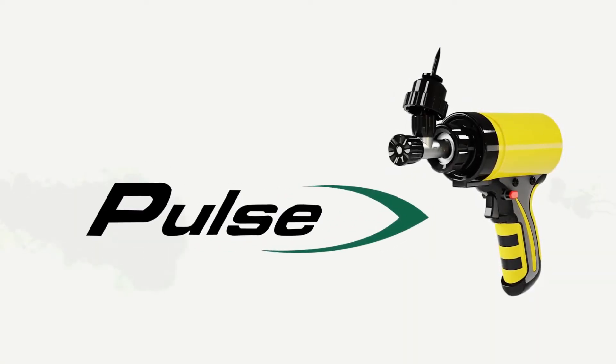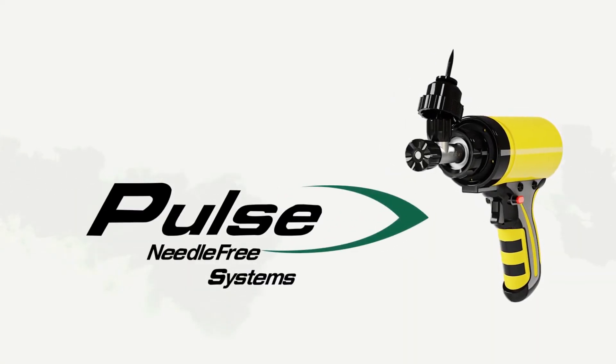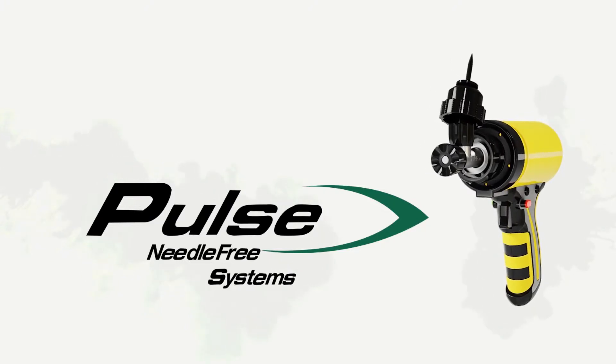Welcome to the FX Device, brought to you by Pulse Needle-Free Systems. Let's go needle-free!